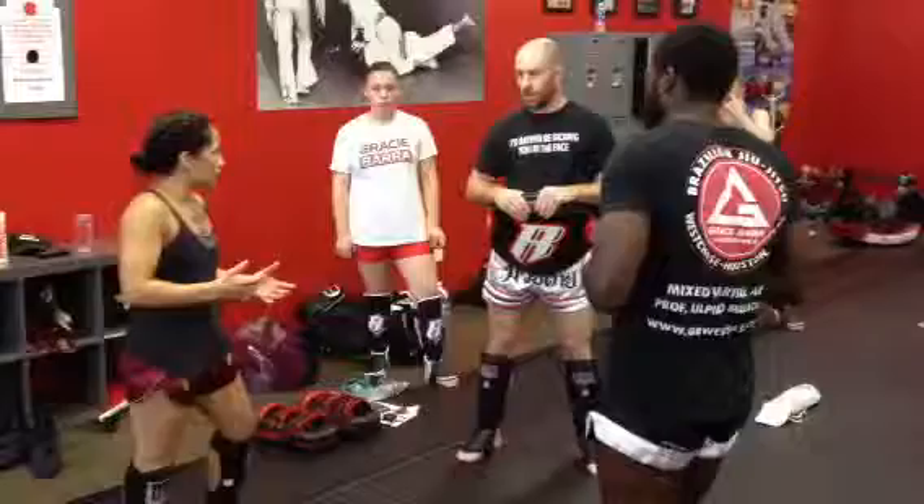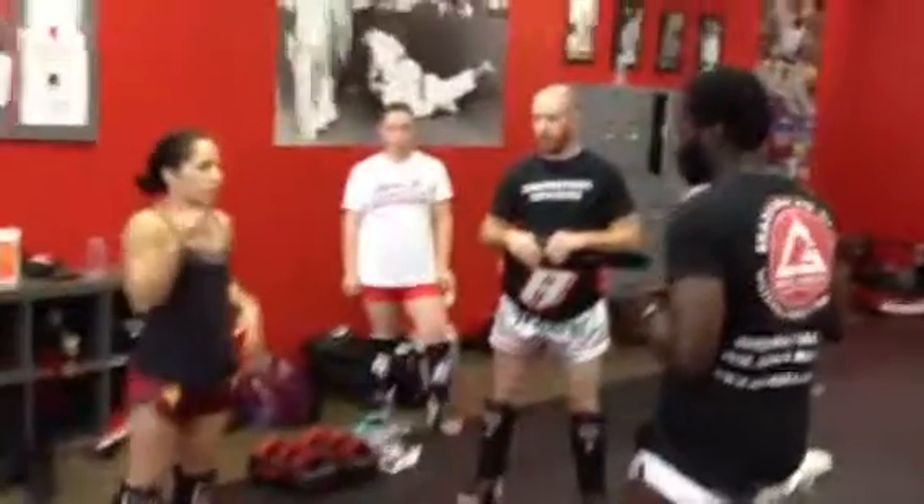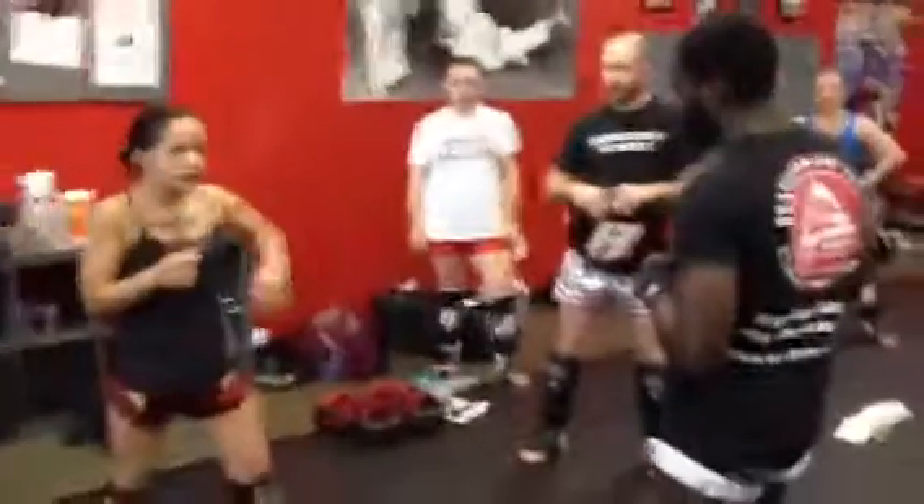So we're going to practice that. We're going to practice moving left and right. You're going to get hit regardless — it's going to happen. As long as you can kind of soften the blow a little bit, you'll feel it kind of slide off as you're moving. That's okay. So if you get hit, it's fine, but you're going to practice this.